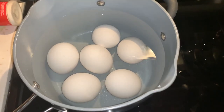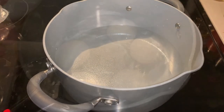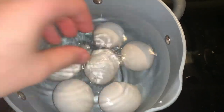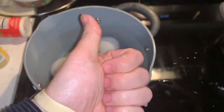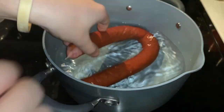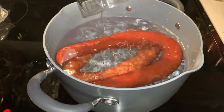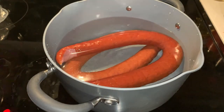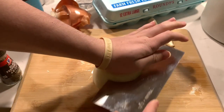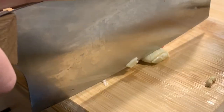First, set two pots to boil on the stove — one for the eggs and one with the six cups of water for the soup. In the egg pot, place your eggs into the pot before boiling and let them sit while the water is heating up. Similarly, place your kielbasa into the soup pot and let that boil as well, adding enough water to fully cover the sausages. While we wait for the water to boil, we'll prep the ingredients. Dice up your onion and garlic and set those aside together.